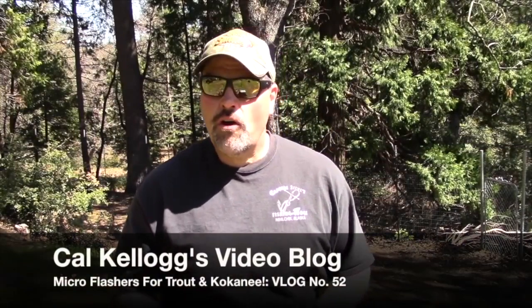Hey folks, Kel Kellogg here for all you trout and kokanee trollers out there. I wanted to share something I've been playing with — I've been having a lot of fun with it. What I've been doing is making my own micro light flashers, and I'm building them with components that I got from Max Lure. Let me show you what I'm using.